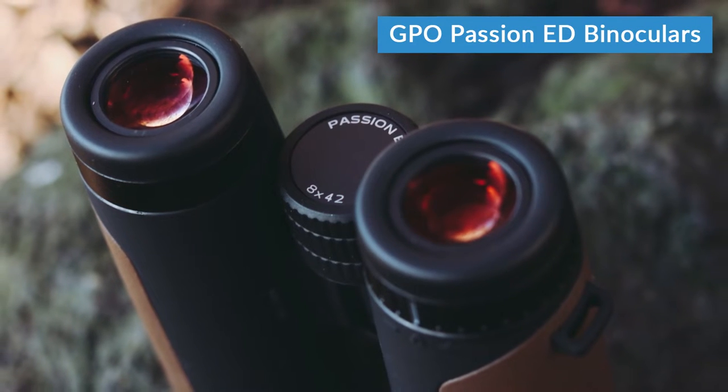Hi, I'm Rowan from LIGO and these are the GPO Passion ED binoculars. You may not have heard of GPO before, but their name stands for German Precision Optics and they're just starting to gain a reputation in the UK for their mid to high end range of binoculars. When you think of Germans, you think good engineering, and true to that reputation, these are a very well made pair of binoculars. So without further ado, let's take a swatch.